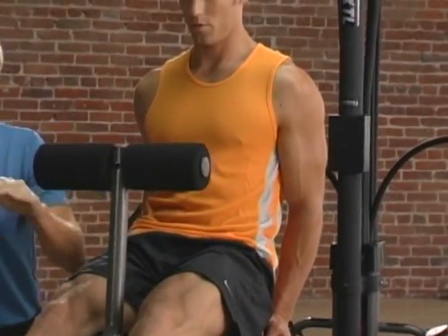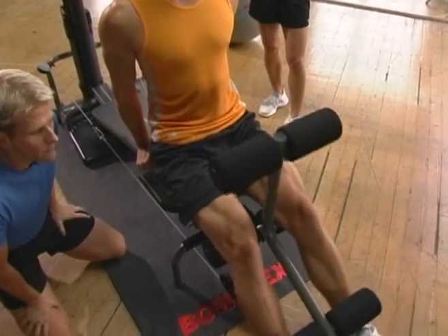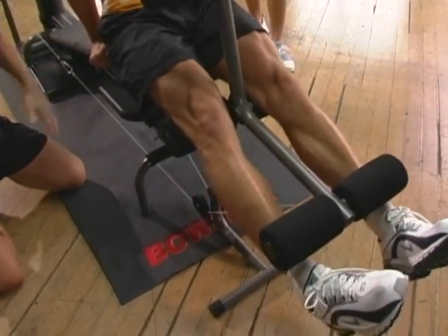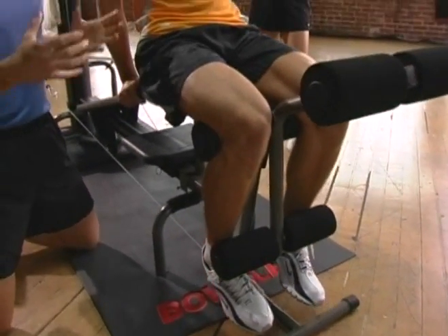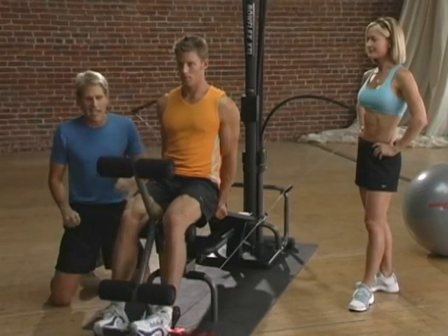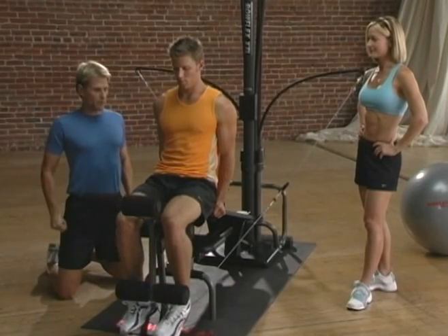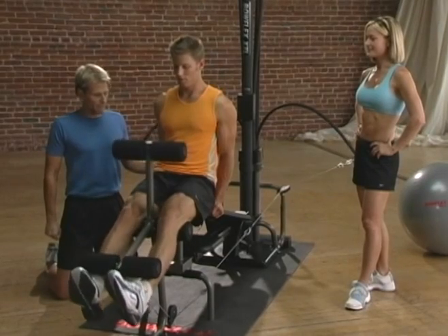As you're doing this movement, notice how Andrew is keeping the movement even — it's nice and slow. There's no speed involved, and he's breathing very fluid. You also want to think about keeping some tension on the quads the entire time, almost like a rubber band, so you're not going to completely release the tension. You never want to kick as you do this movement, so it should seem very smooth and fluid. Remember to use your hands back there to support the back. Take the movement nice and controlled.